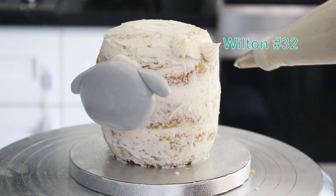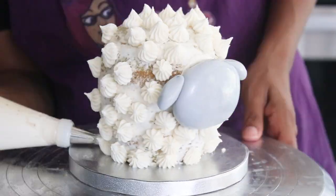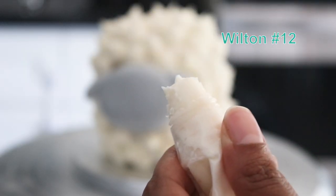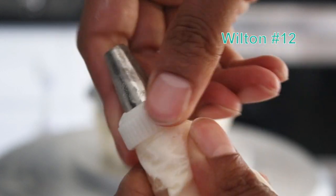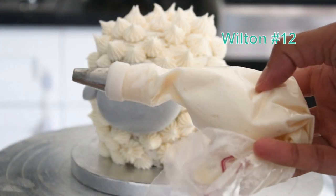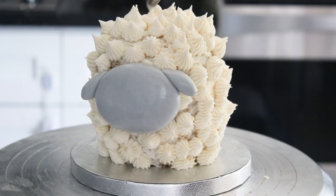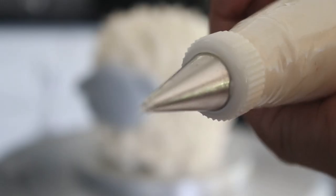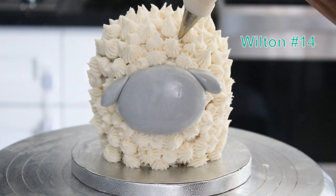I started with the Wilton number 32 tip and started piping all over the cake randomly in white. Once I was done I took off the top of the coupler and switched to a round Wilton number 12 tip, then put the top of the coupler back on. It was super easy — you just keep going filling in all the holes with the round tip. Then I switched to a smaller Wilton number 14 tip, filled in all the holes, and gave the lamb a little set of bangs in the front.